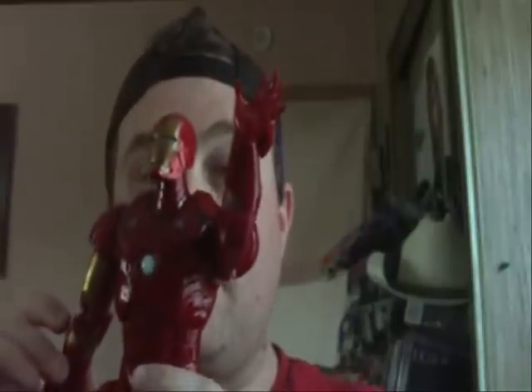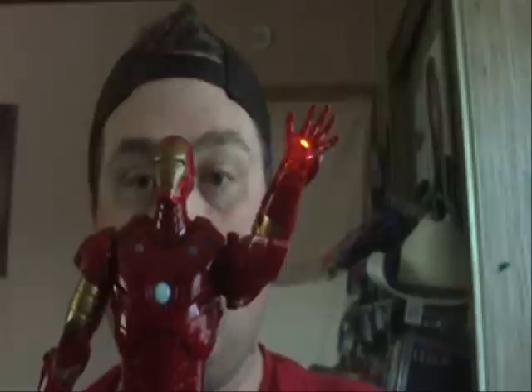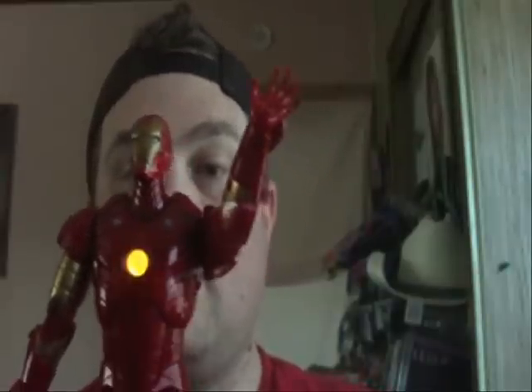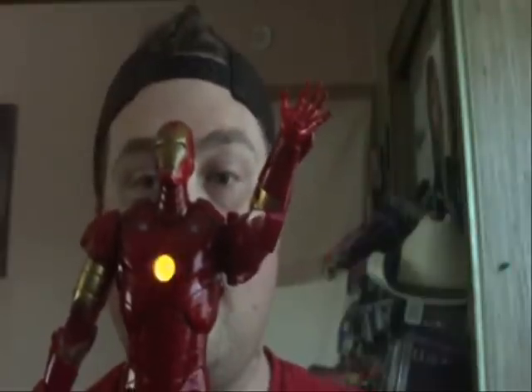Then you also get some new phrases like 'I am Iron Man.' You move his arm and get the Repulsor Blast sound effects. If you also fire the missile out of his hand, his hand lights up. More sayings include: 'Repulsor Blast,' 'Target,' 'Engage,' 'Auxiliary Power,' and 'I am Iron Man,' which are pretty cool sayings.